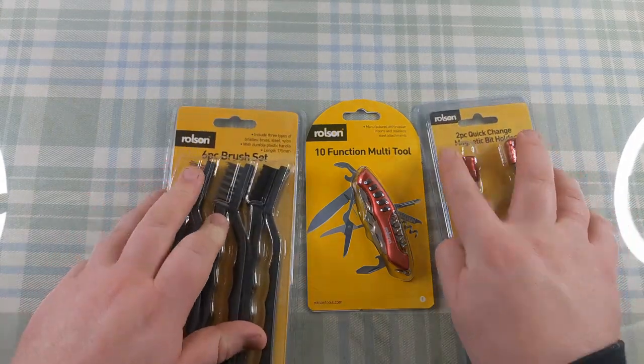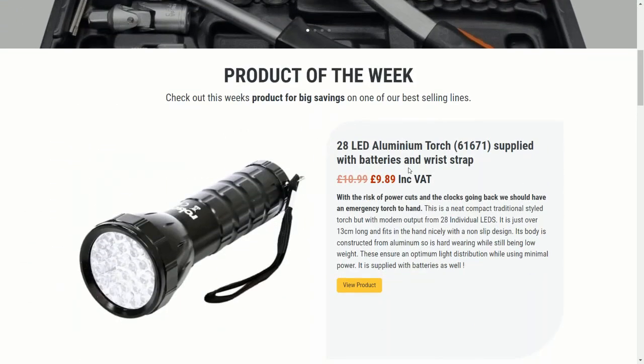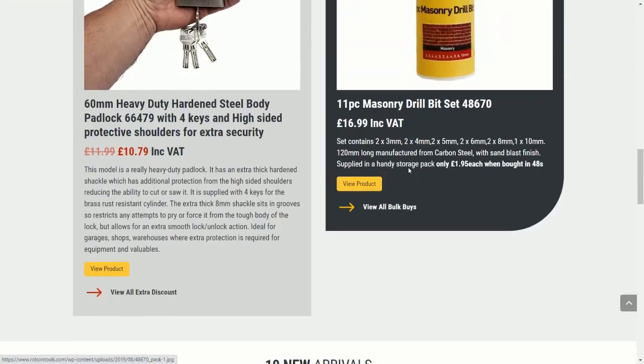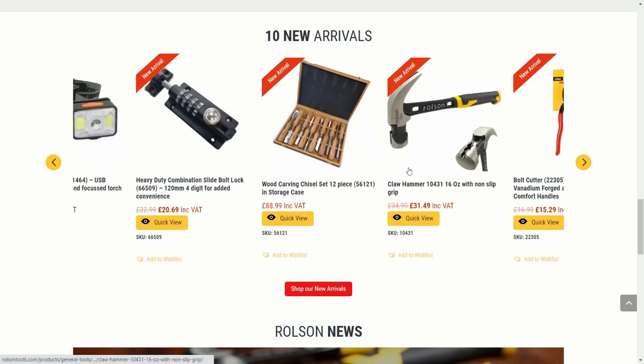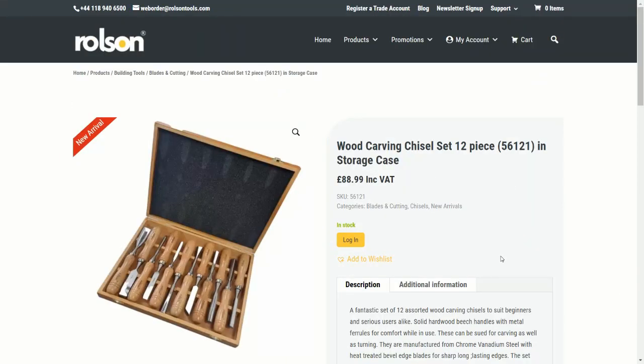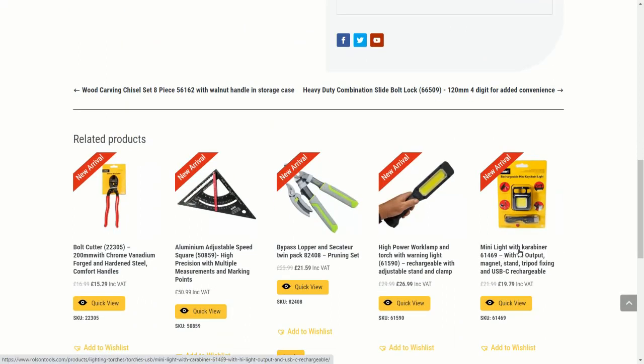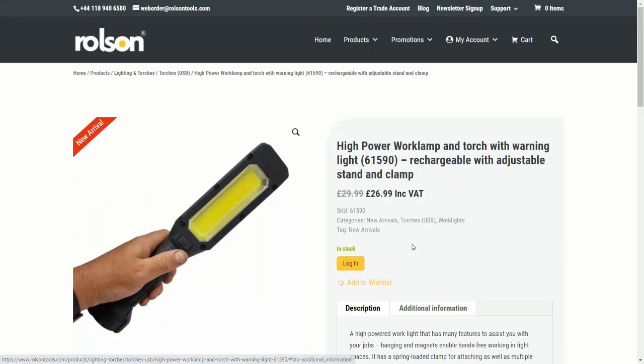I have got one or two of this brand of tools - Rolson. They're not only sold at Thingamibobs; I've seen them in the co-op and supermarkets like Asda. They're just generally cheap household tools, nothing special about them, but I like them. I have a screwdriver set you've probably seen me use on my other videos - it's a Rolson one. I've had it years and it's brilliant. I use it all around the house, on my cars, everything. So I can't fault them.